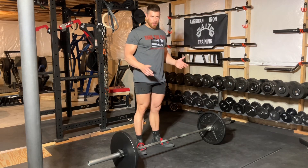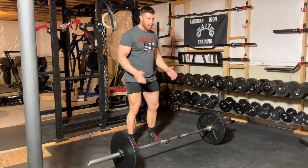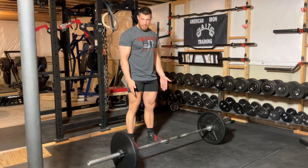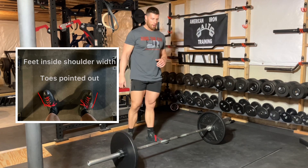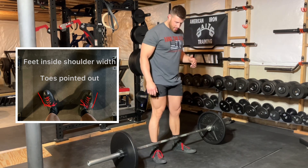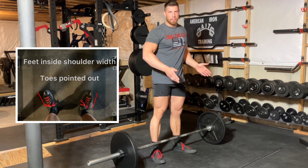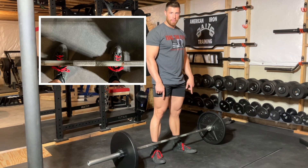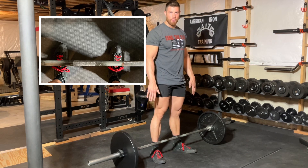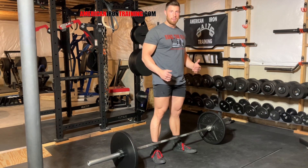First, we're going to go through the steps. In order to get to the bar, the first thing I'm going to do is take my stance. To determine stance, the easiest way to think about it is the stance you would use if you were going to do a vertical jump. For me, that's just inside shoulder width. When I step up to the bar with my feet just inside shoulder width, my toes are going to be pointed slightly out. What I'm looking for is when I look down, I want to see the front two laces of my shoe — that's going to tell me the bar is centered directly over the middle of my foot.